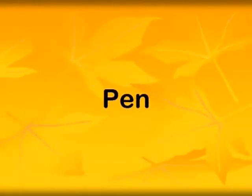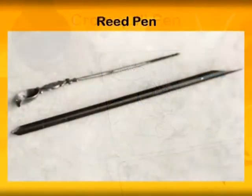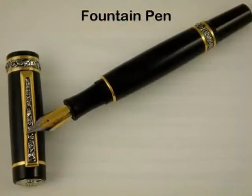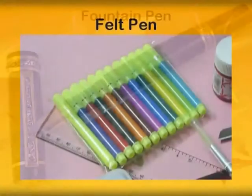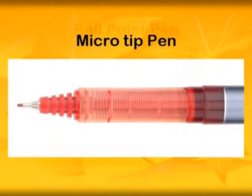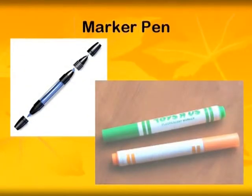The pen comes in many varieties: crow quill, reed pen, dip pen holder with a variety of nibs, fountain pen, felt pen, micro tip pen, ballpoint pen, and marker pen.